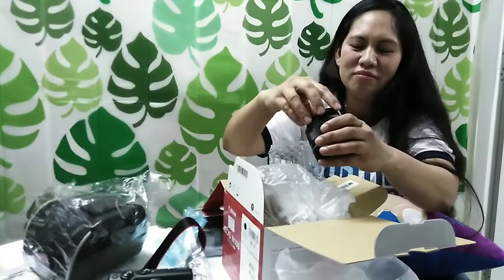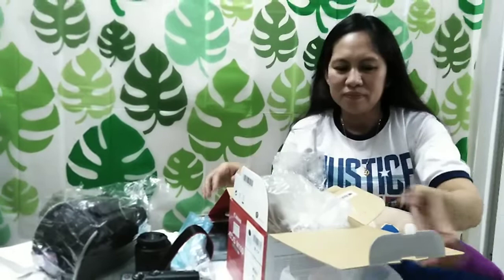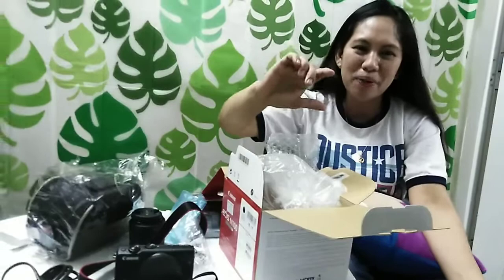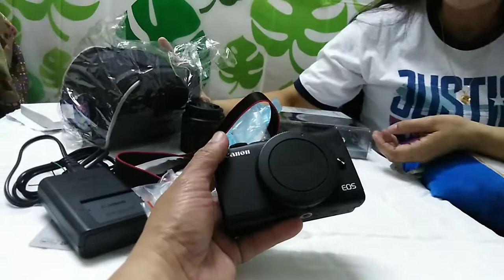Hindi na po siya nagbablur at hindi na po siya magalaw-galaw. Kasi ang hirap po sa cellphone — uga-uga ang mga kamay po, lalo po pag nakasakay po sa sakyan. At hawak mo lang po yung cellphone pag ganoon po siya. Tsaka alam nyo po, mga kachimis — metal po siya. Hindi po siya plastic.